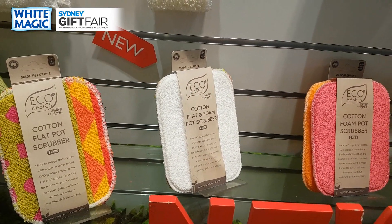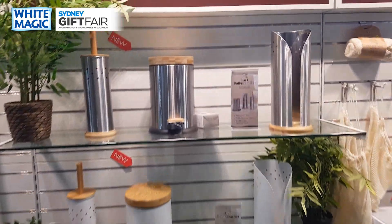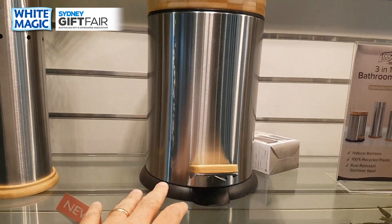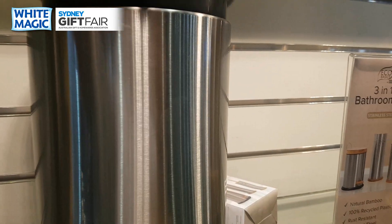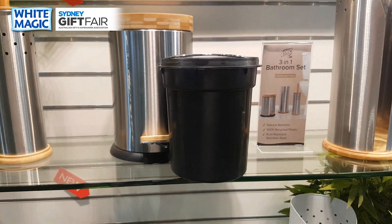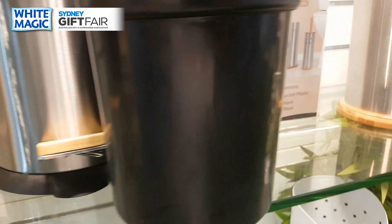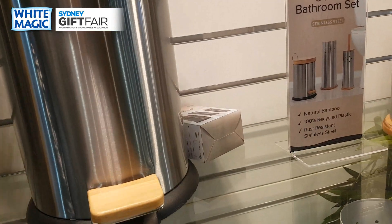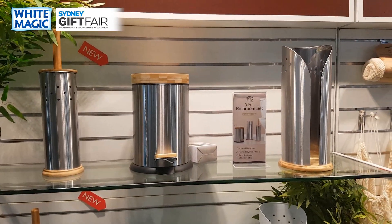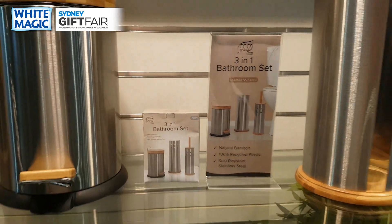Coming across here, these are our bathroom sets that we are launching new. You'd already know our stainless steel versions — the change is that all plastic in the brushes and bins is now made from 100% recycled plastic. There is going to be a price rise, so talk to your sales representative. Current stock doesn't include recycled plastic at normal pricing, but probably in May you'll see a bit of a price jump — for a good cause.